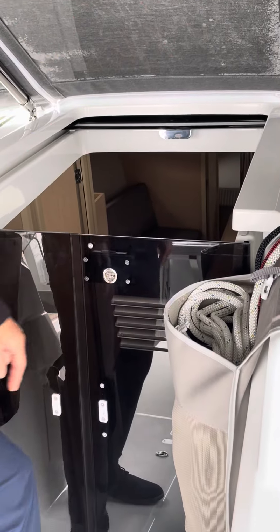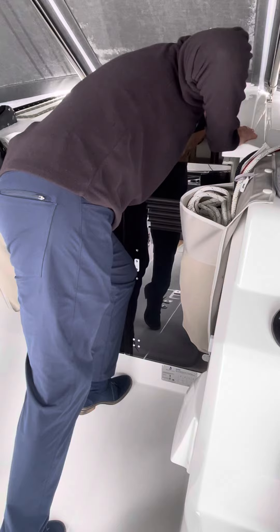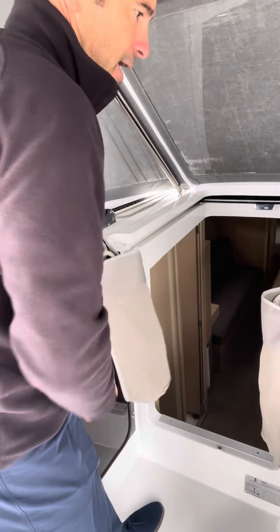The key to opening this is just to put your knee right here like this, which squishes the gasket. Then you're going to pull up on that, pick this up, put that there, do the same thing here — and then you're into the boat. You've got the keys to the castle.